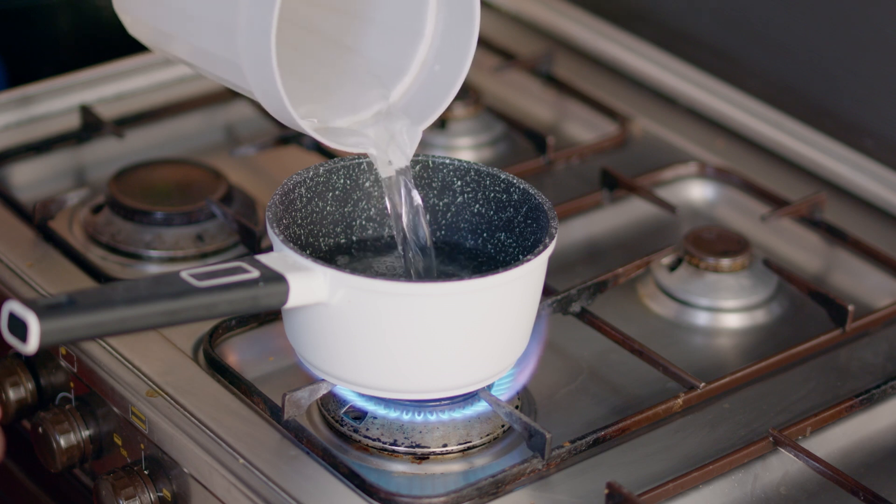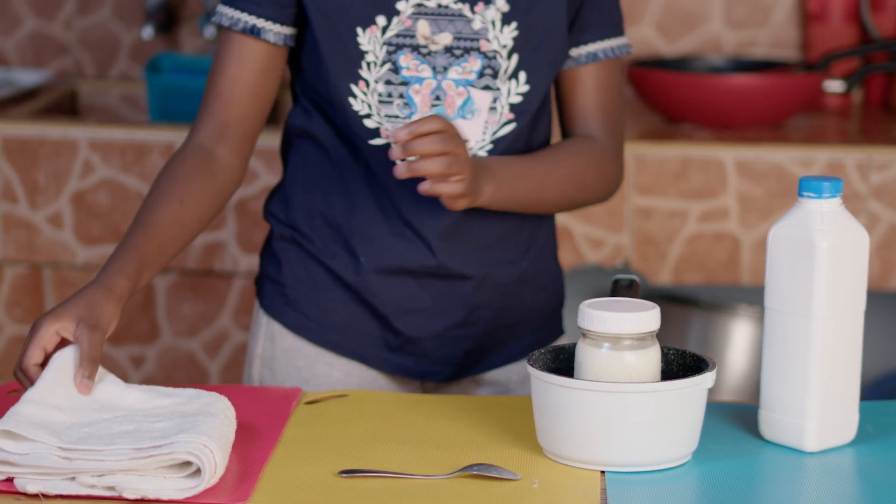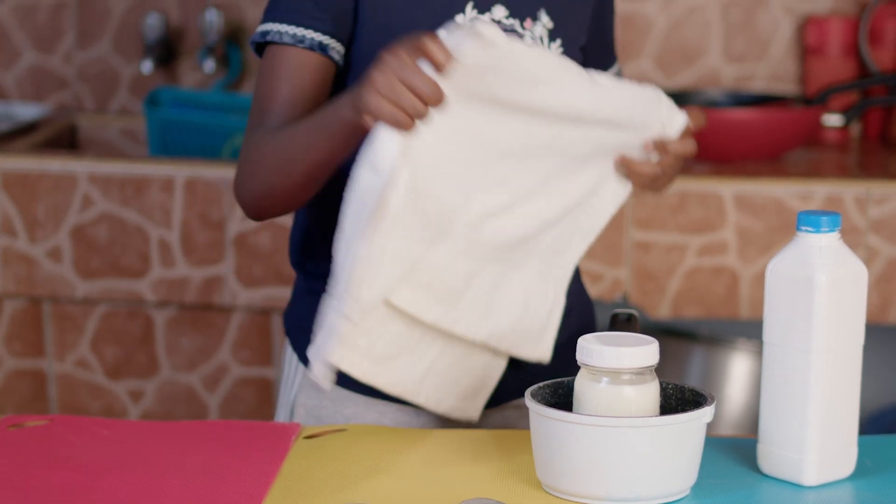Warm some water in the cooking pan, then dip the jar of milk in the water and cover it with a towel. Let it rest for 8 hours.